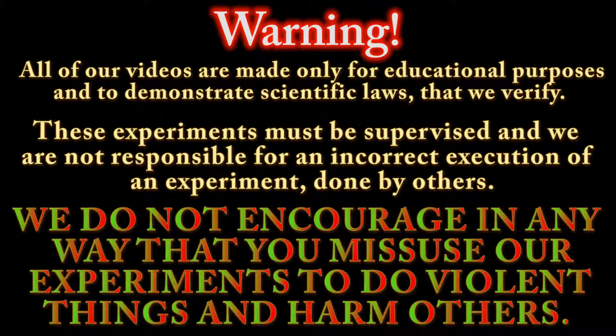Our videos are made only for educational purposes and to demonstrate scientific laws that we verify. These experiments must be supervised and we are not responsible for an incorrect execution of an experiment done by others. We do not encourage in any way that you misuse our experiments to do violent things and harm others.